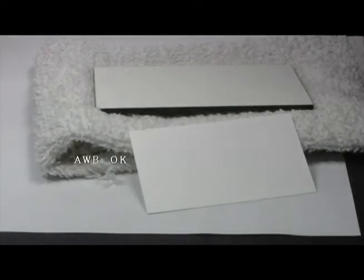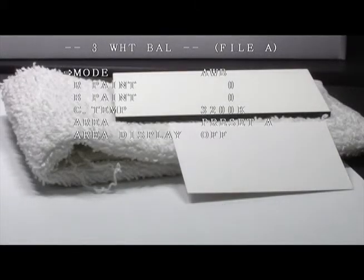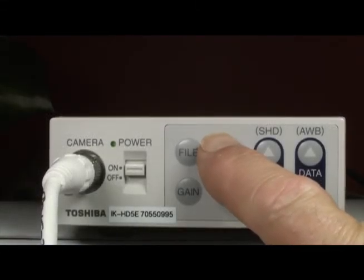Or it will flash AWB NG high or low, which indicates that you have too much or too little light. This can be rectified by opening or closing the iris of the lens that you are using and trying the AWB again. Once the AWB has been correctly performed, the red or blue paint can be adjusted if so desired.